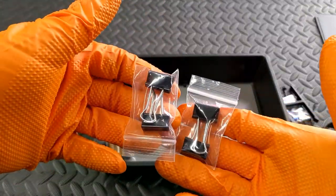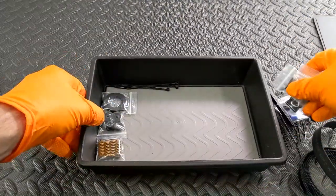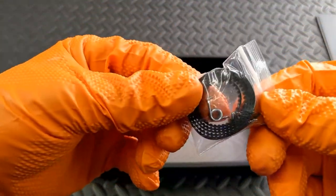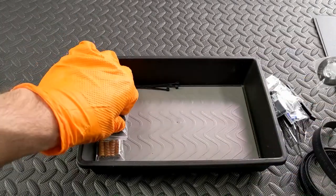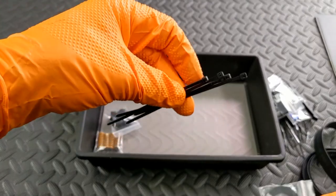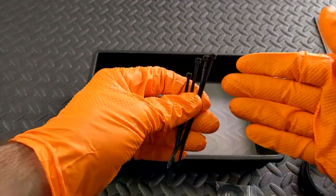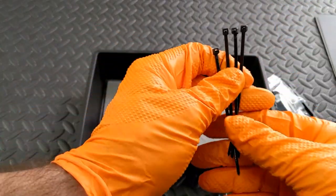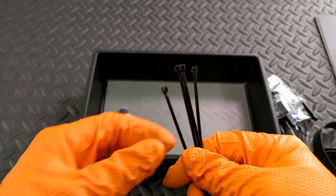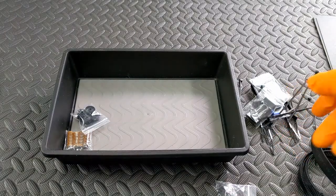These are the binder clips - there'll be two packs of two, or one pack of four. The belt along with the spring tensioner. Also four zip ties, though you will only need two. You might have trouble getting the tension correct on the belt the first time or the first couple of times, so you have three tries - otherwise you can use some of these.